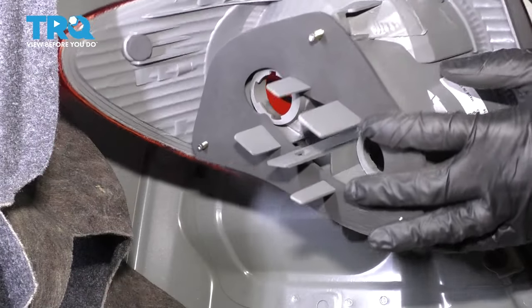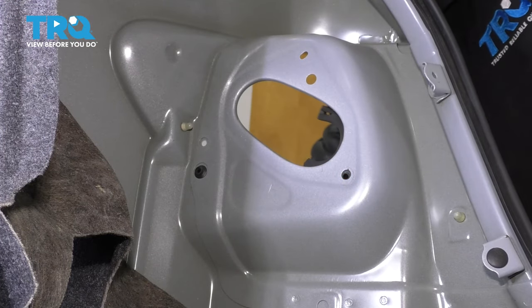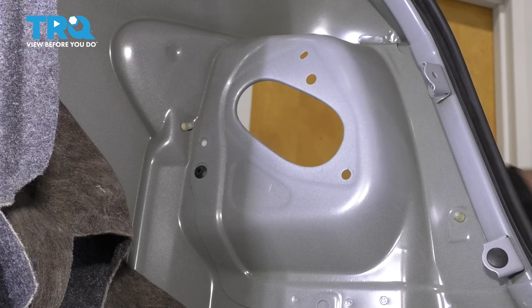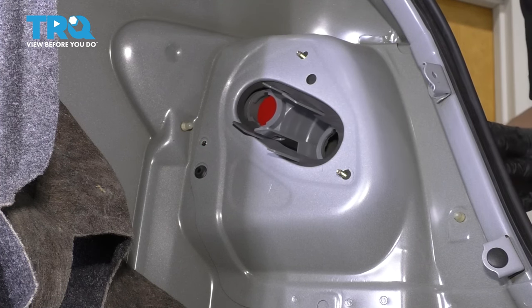On the new taillight, you'll notice that it already comes with the gasket already mounted on it, so it's ready to go. If the gasket for your old taillight has not come off of the body yet on the outside, make sure it's off. And as long as it is, you can slide this new taillight right into place.